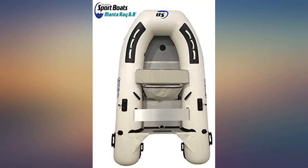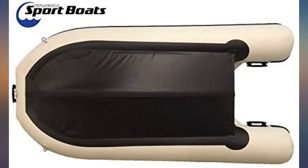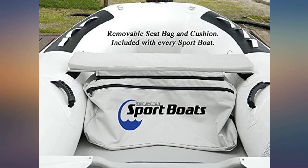After spending close to two weeks, we decided upon the Manta Ray 8.8. One of the main reasons was because of the interior handles near the stern that allow you a place to grab onto while you're using the outboard. After first use it feels very stable and easy to tow.